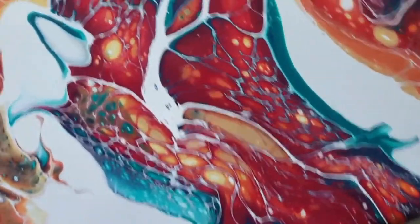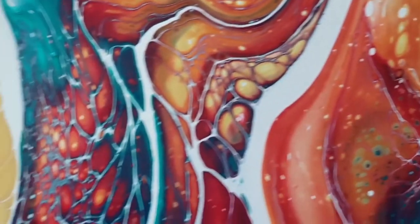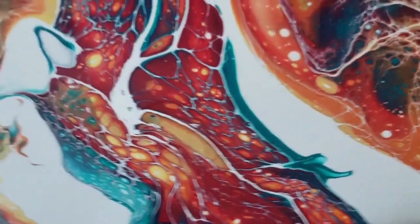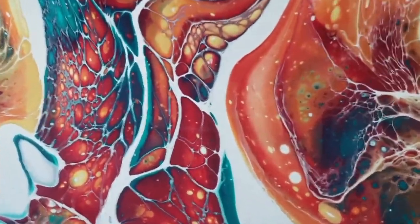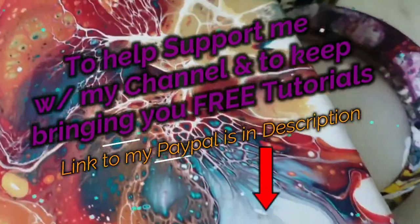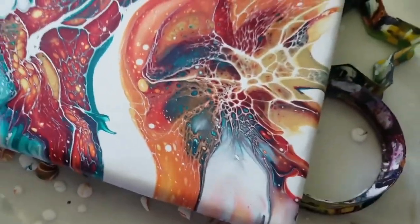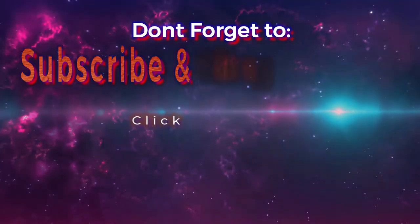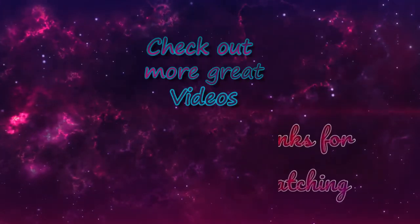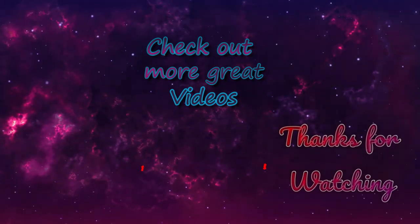Alright guys, I hope you liked today's video. I'm going to do some detail work. This is in my Art Addicts group, so you're welcome to join and follow along with me. I also offer private pouring lessons if you're interested — just send me a message on Facebook through Messenger, or leave a comment. Thanks for watching. Click the subscribe button and ring the bell to be notified instantly of any future uploads. See you next time. Bye.